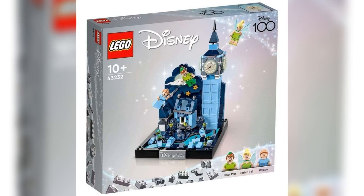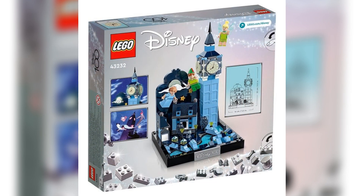Very exciting. Today we got our first look at the brand new Disney 100 Peter Pan set. It's a diorama style build based off of the 1953 classic movie Peter Pan. The set number is 43232, the price is apparently going to be either $60 or $65, and it's going to have 466 parts.